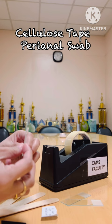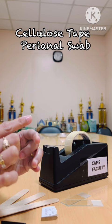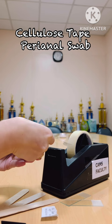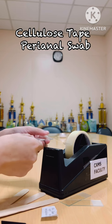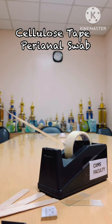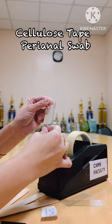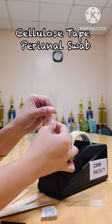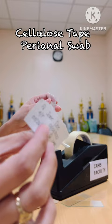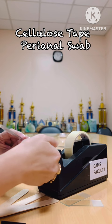First, get your glass slides. Make sure that you identify the frosted end and the back end. What we need to do is attach at least three-fourths of the scotch tape to three-fourths from the back of the glass slide — at the back. Then run it over going to the very edge or end of the front portion of the glass slide. We need a little bit of space for the label in this area.